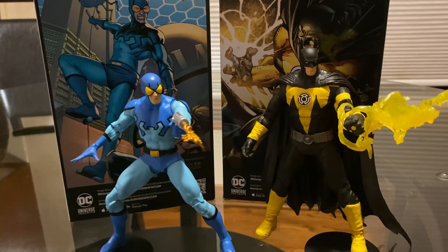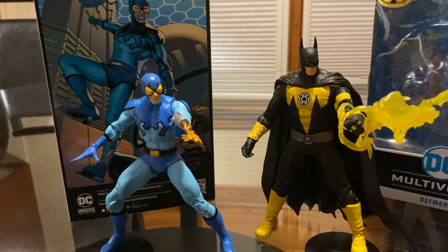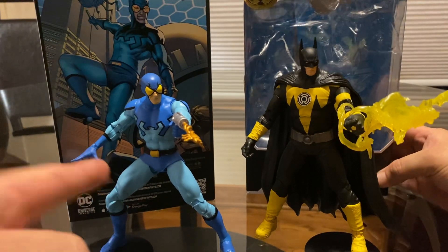Hey guys, welcome back to another one of my videos. This time I'm doing a review on these two McFarlane Gold Label DC Multiverse figures: Sinestro Corps Batman and Blue Beetle, a classic figure.